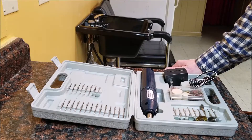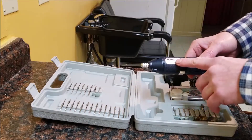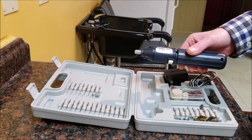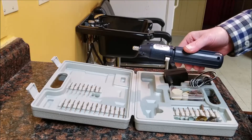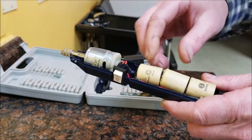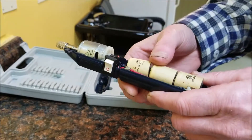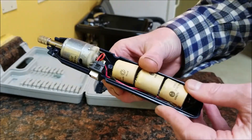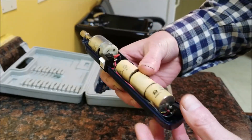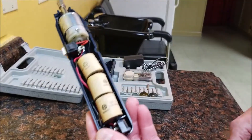I don't know how old this is - it could be 20 years old or something like that. But on this little drill it said 3.6 volts, and I said to myself there's no way that could have a lithium-ion battery in it. So when I took it apart I wasn't too surprised to see that it had nickel-cadmium batteries in it - three cells at 1.2 volts apiece. They say they're 600 milliamp-hours.